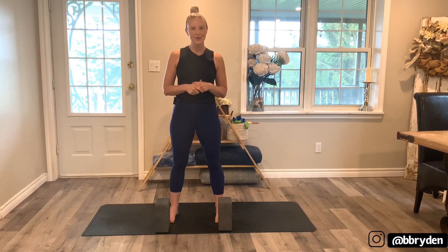Hey there, my name is Brittany Bryden. Thank you so much for practicing with me today. If you do enjoy this video, please like it, share it with a friend or family member that might enjoy it as well, and subscribe to my channel to know when new classes are posted.